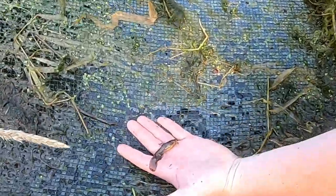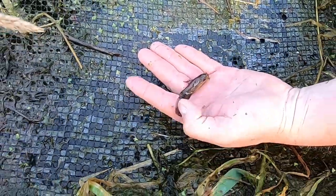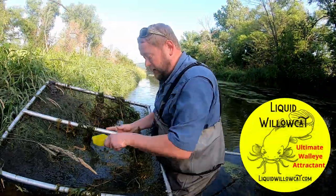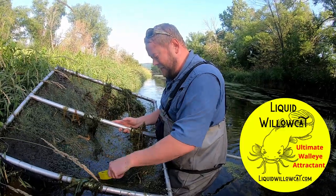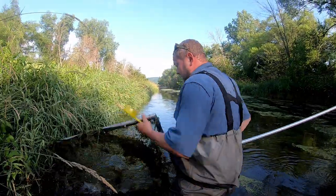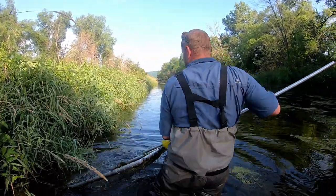You can see how the tail looks — it's just like the Liquid Willow Cat logo. Eric explains he took pictures of a real willow cat, sent them to a wildlife artist, and asked for a cartoon logo design.